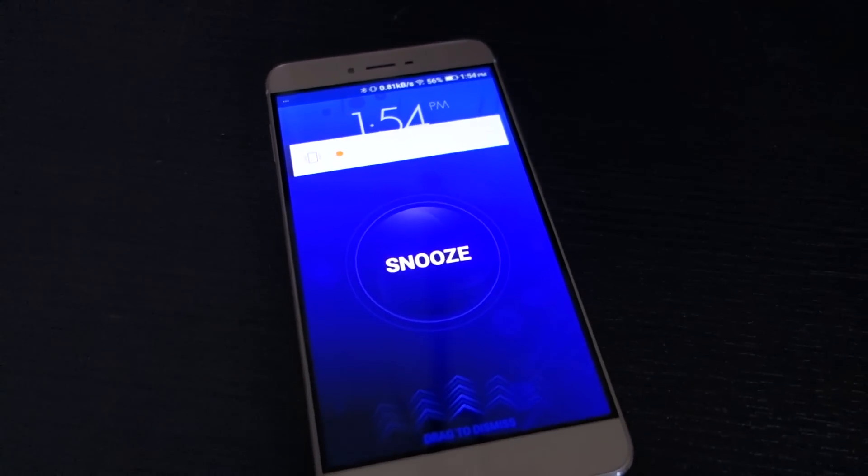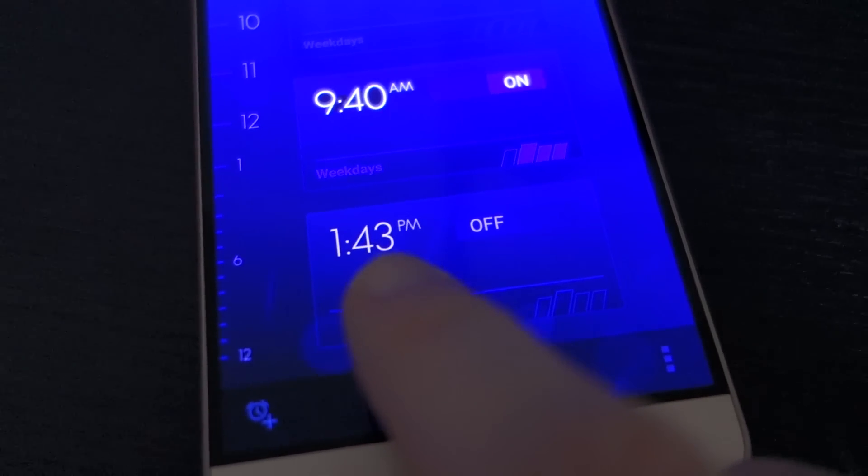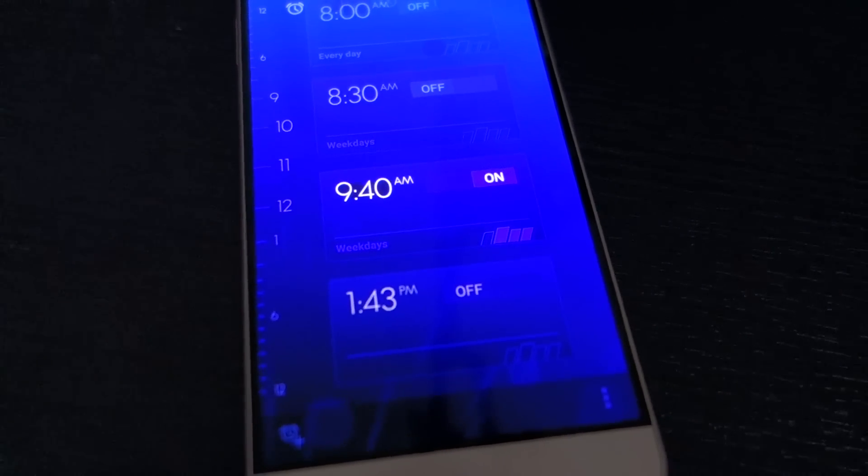The alarm finally went off — a grand total of 10, make that 11 minutes late. From 1:43 to 1:54. Yeah, there's definitely a problem there.